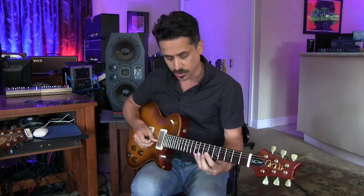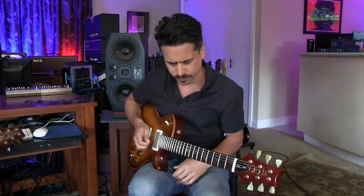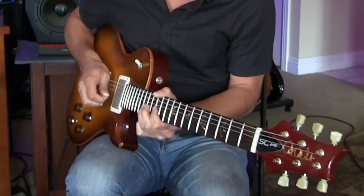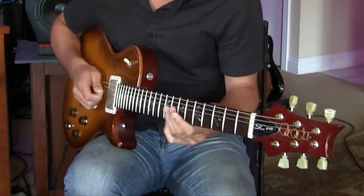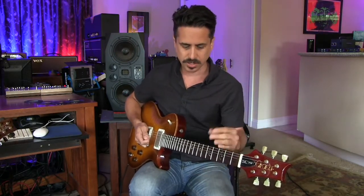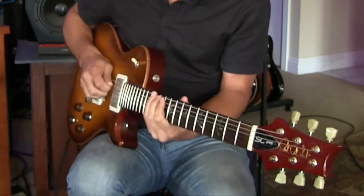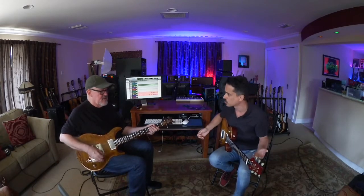So you can start to add string groups — strings one and two, strings two and three, strings three and four, then maybe the lower strings, five and six. Now of course, this is just fact-finding; I'm not going to play a solo like that, but it's a way to kind of connect the dots, literally and figuratively.